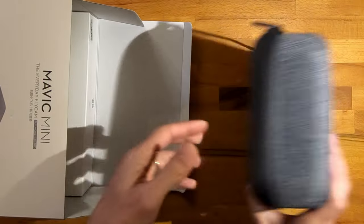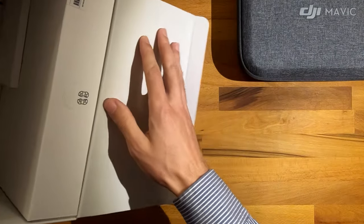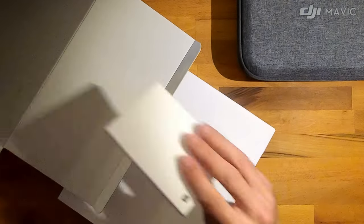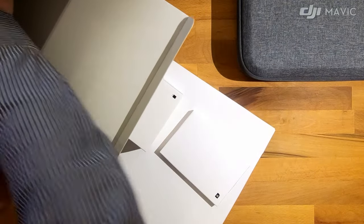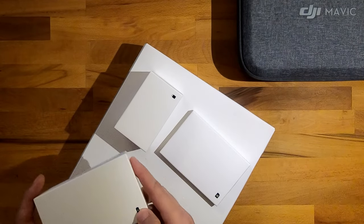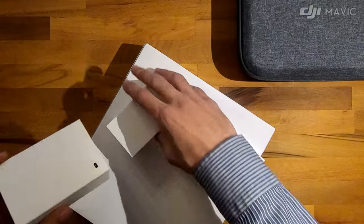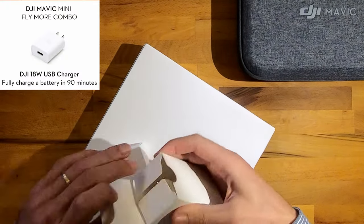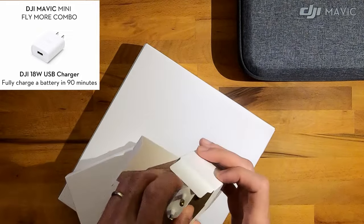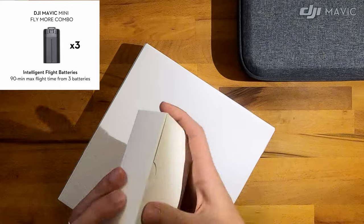First we have the carrying case, we can put it aside for the moment. Here it seems that we have a few boxes inside. What I like is that we have a small icon on each package which indicates what it contains. The charger — it is the European version. The batteries, how do I open it? Here it is.